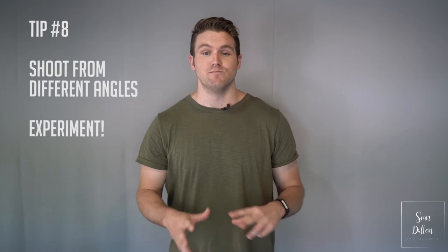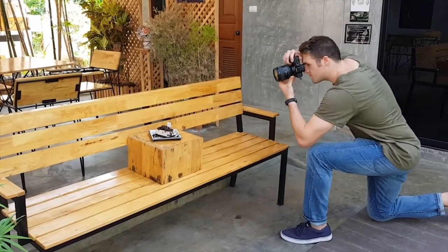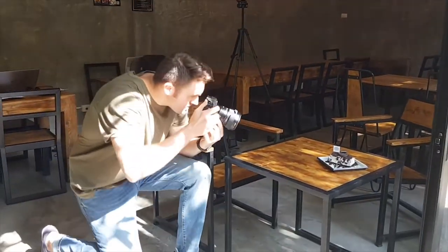Tip number eight: move around and shoot from different angles. Don't get stuck shooting just from above or just from a 45-degree angle. Try different things — move the food around, shoot from the side, shoot from above. Just keep shooting. It doesn't matter; you can take a ton of pictures. We're in the digital age — you can take as many photos as you want and look at them later. Be flexible, try new things, and you'll definitely get a good shot sooner or later.